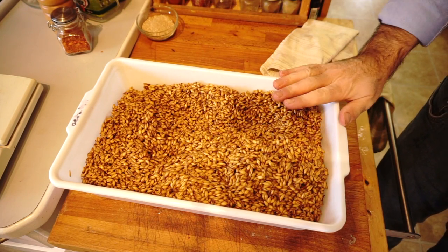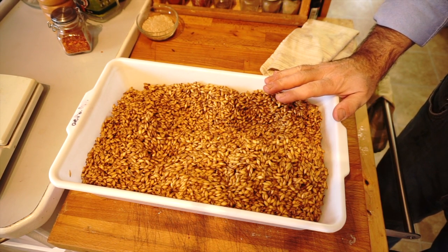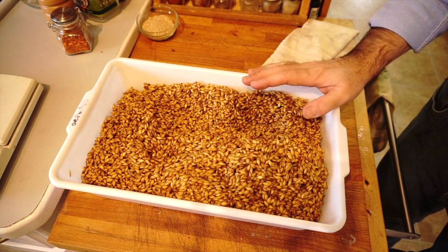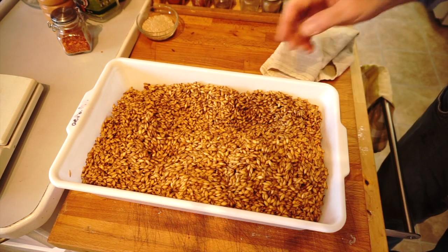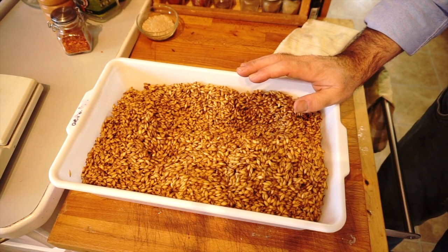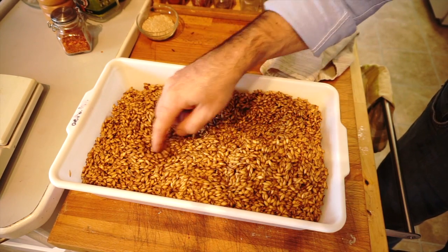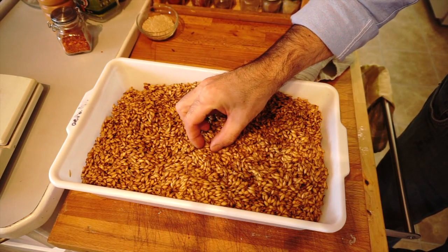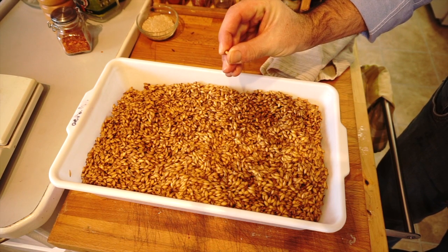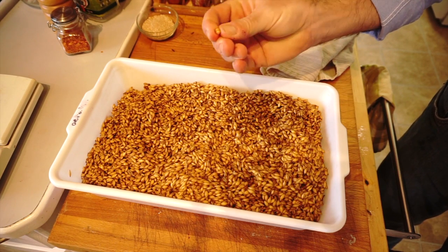Here's the aerated barley. It's just come out of its last steep. It went through 4 steeps, and 3 of those were at 8 hours. The last one was 12 hours — I let it go a little bit longer just by accident. The moisture content is a little bit higher than I'd hoped, so I'm at 45.5% right now. You can actually see it starting to chit — the roots are coming out. And if I do this squeeze test, taking the barley from end to end, I should be able to squeeze it, and I can. It's soft enough to be crushed by my fingers.